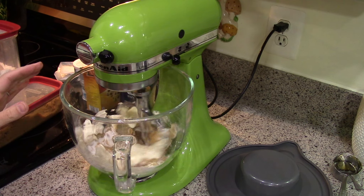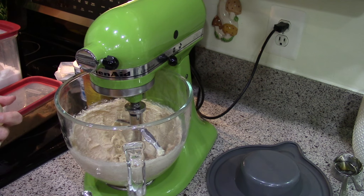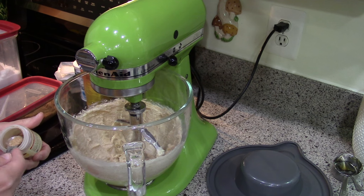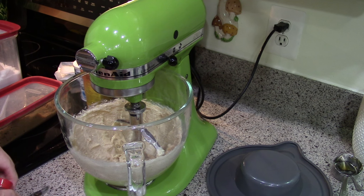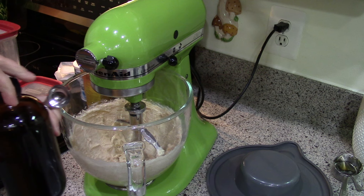The recipe says to put pretty much everything but the flour in and beat it, but I'm going to do the sugars and the butter first and let that cream first. I'm going to put a quarter teaspoon of nutmeg — it says nutmeg or lemon oil — in the dry ingredients for now. And vanilla I'm going to add to the butter and the sugar. This is my homemade vanilla.